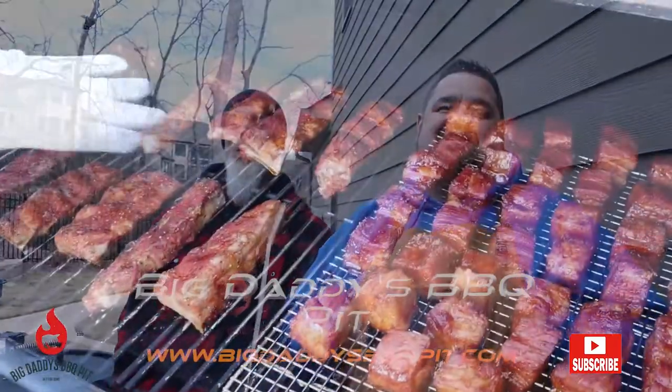Bill and Bob here from Big Daddy's Barbecue Pit. What do we got going on this week, Bill? We got some bacon burn-ins and some riblets.